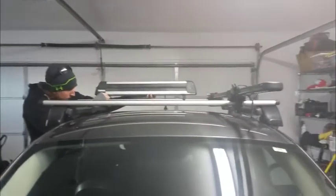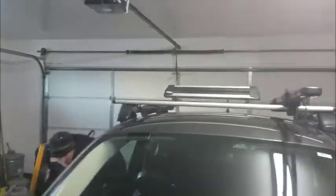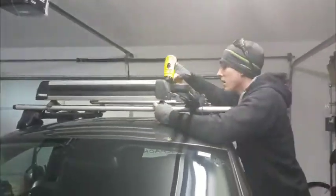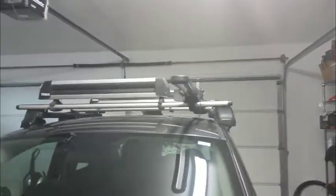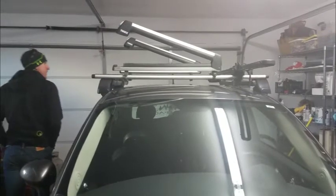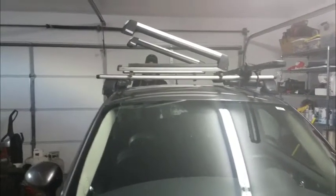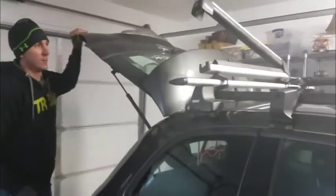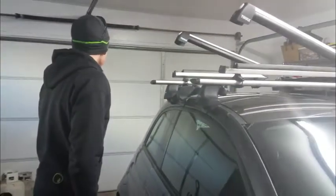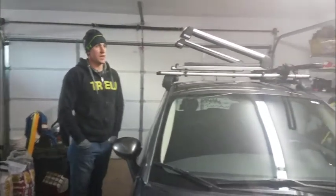Alrighty, the first order of business is to put the ski rack on the car. We'll put the skis on after we get all the stuff on the inside, because our skis are long enough that the trunk won't open if our skis are hanging off. Little tricks of the trade — you learn as you go. So the ski racks are on. We'll put the skis on last and let's go inside.